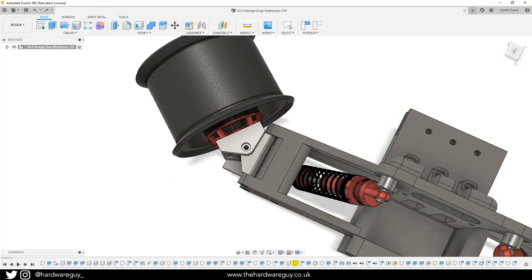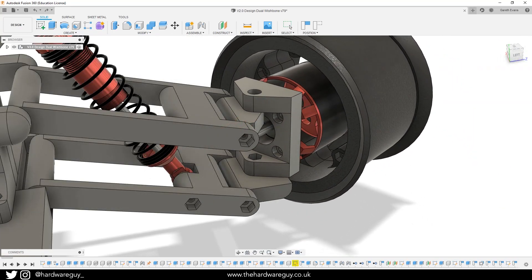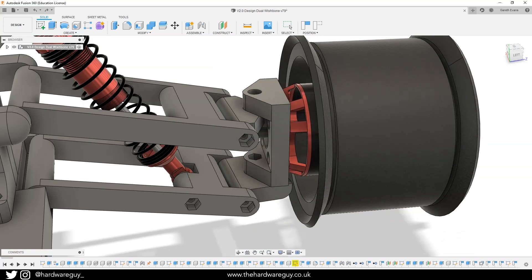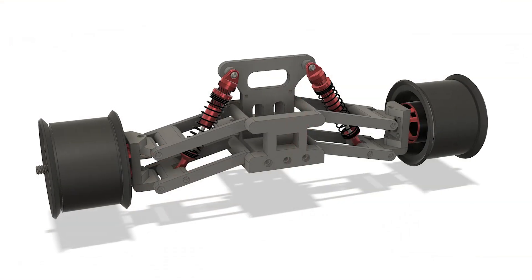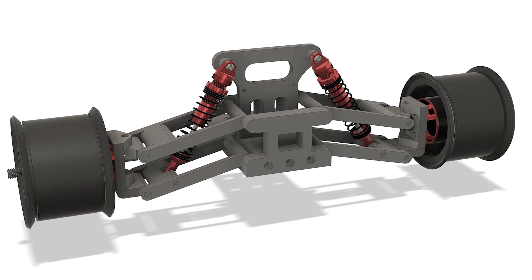The front and rear subframes are almost identical — the only difference being the rear subframe can't swivel for steering. This is just a quick example of the front subframe and how it could potentially steer. This isn't finalized yet and I do have doubts about the strength of these plastic parts. Overall though, I'm pretty happy with it and the only thing left to do now is print it and test it out.